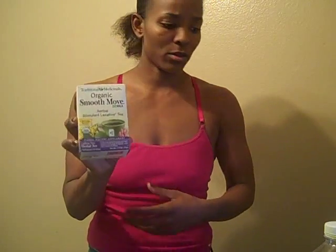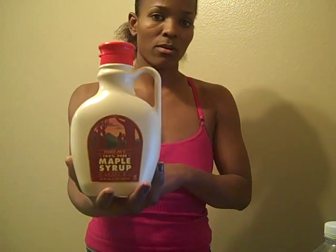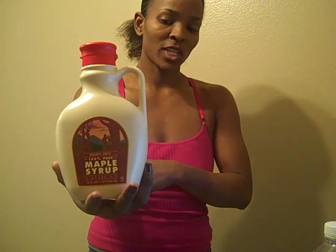Someone wanted to know what products I use for this cleanse. This is the Smooth Move tea — they don't sell it at Trader Joe's anymore, I think Tony got it at GNC, it was like $6. I got the Syrup from Trader Joe's, it's like $17. The Cayenne Pepper — I've been using this since my very first cleanse and I got it from a 99 cent store. The Sea Salt, we got from Stater Brothers, this one was $3. And then of course, lemons.